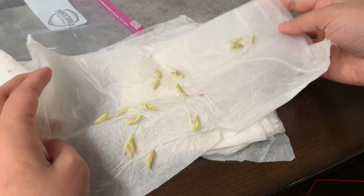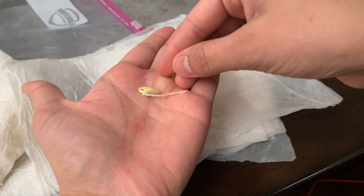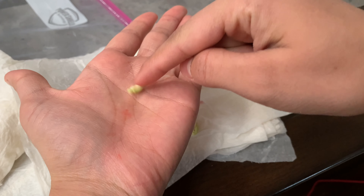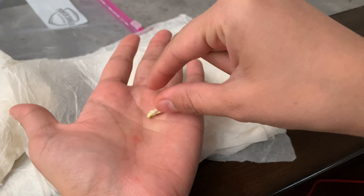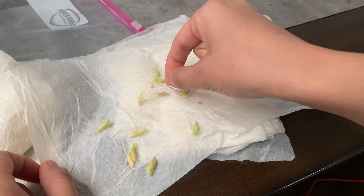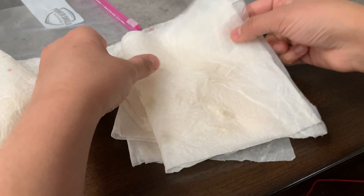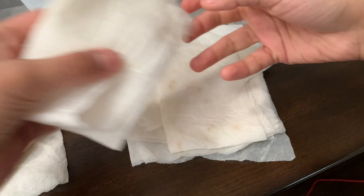Oh, look at how beautiful that is. These are all the cucumber seeds and you guys can see even the plant is starting to come out. The green part is the plant that's wanting to come out. So these are definitely ready — a lot of these are ready to be planted in some soil.